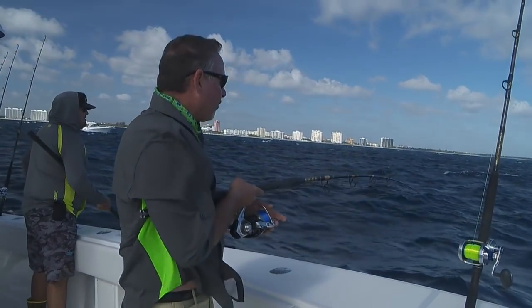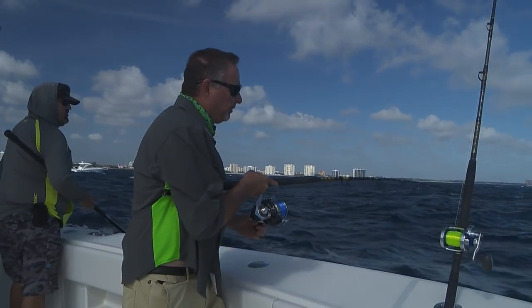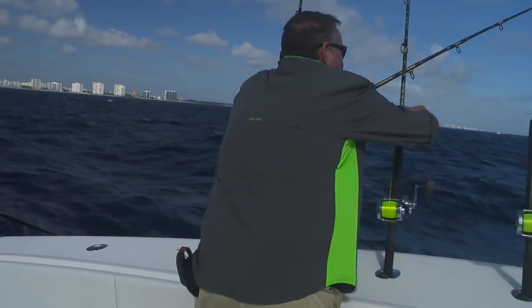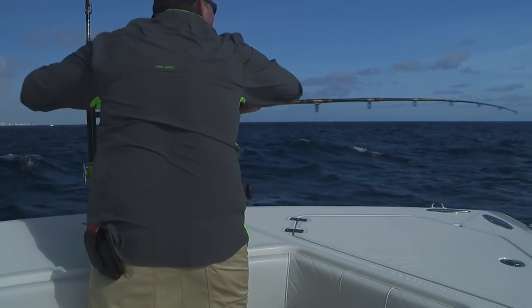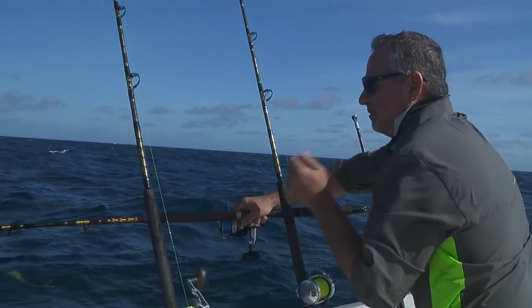There he goes, screaming out there — coming right up, back up to the bow. Oh, that was awesome! Carlos, I'm going to come under one more time and I think we're going to be ready to stick them.